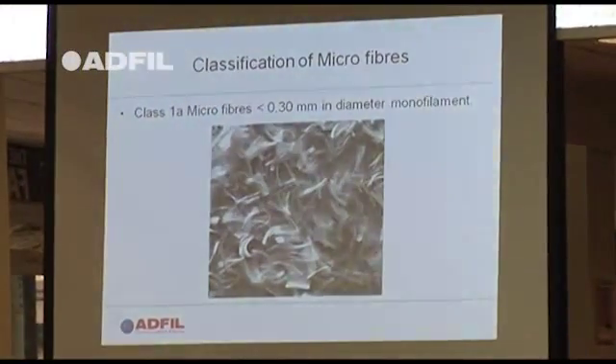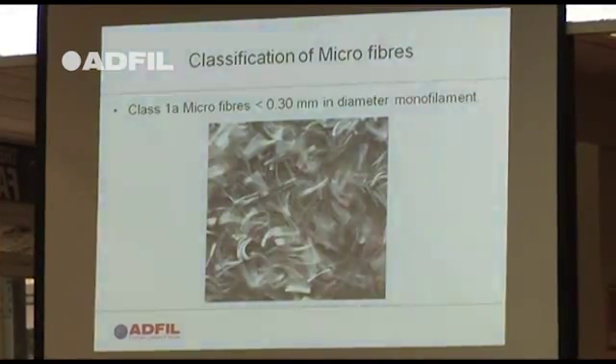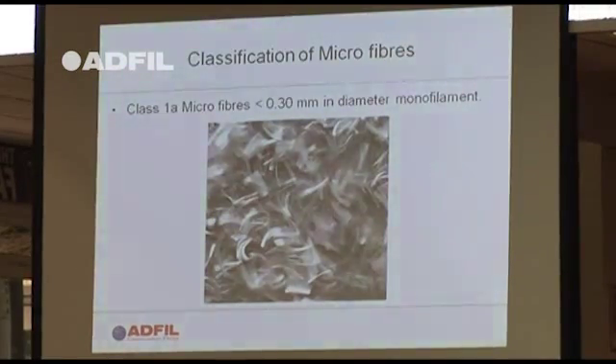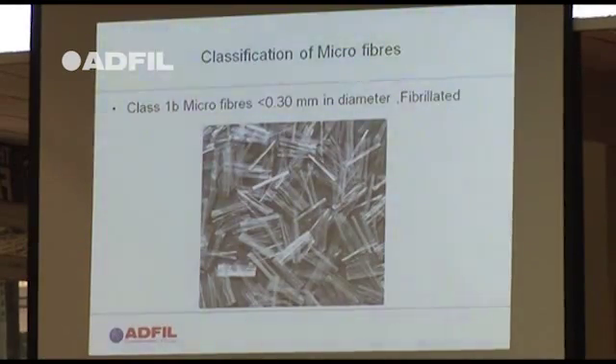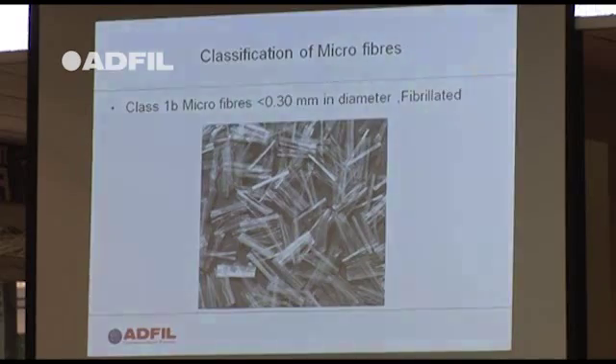A microfibre definition in the European standard is less than 300 microns in diameter. Typical products are anywhere between 15 to 50 microns in diameter — that range covers different countries using different thicknesses for different applications. The other material you're probably familiar with is in semi-dry screeds, where there's a propensity to use fibrillated fibres. Again, less than 300 microns in diameter, but typically rectangular in shape with average dimensions between 100 and 150 microns.